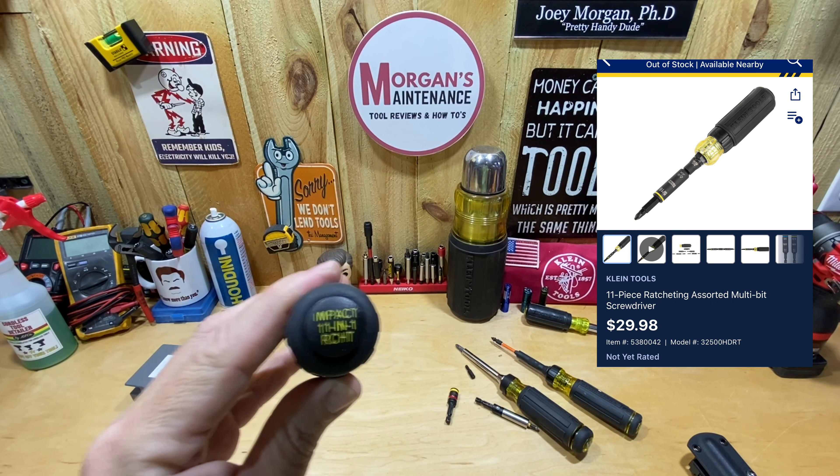So yeah guys, that is the Impact 11-in-1 Ratcheting Screwdriver. If you like ratcheting screwdrivers and you've liked your Impact 11-in-1, I don't know if there's any other ratcheting 11-in-1 type screwdrivers out there — let me know in the comments below. I'm pretty excited about this one. I've already planned on gifting my original to a buddy, so this might become my go-to and might change my mind on ratcheting screwdrivers. You'd have to go to Lowe's — that's the only place it's available right now. I hope this was useful. Stay safe, have a blessed day. I'll see you on the next video.